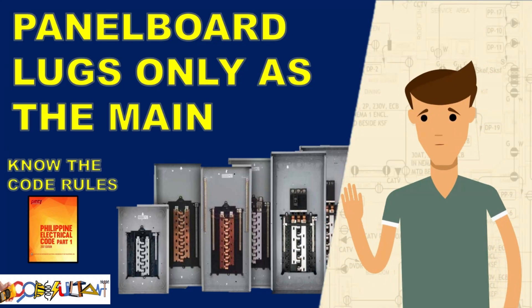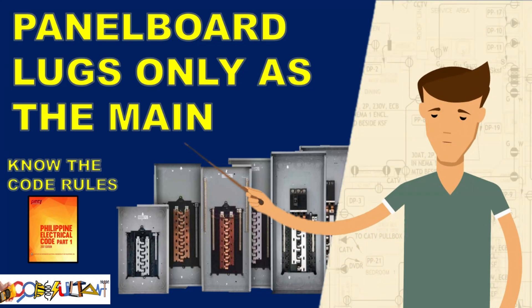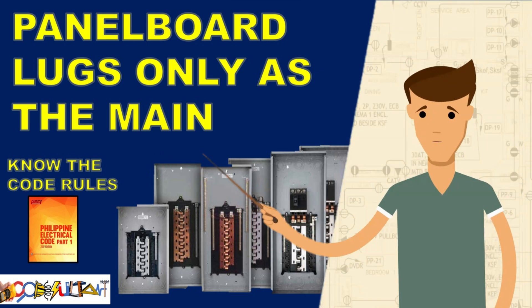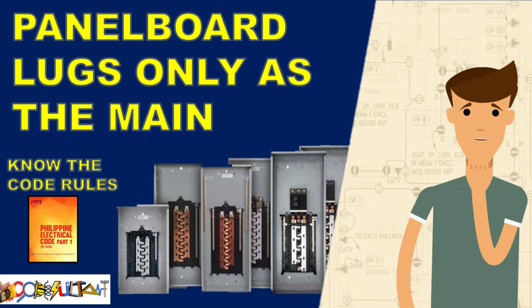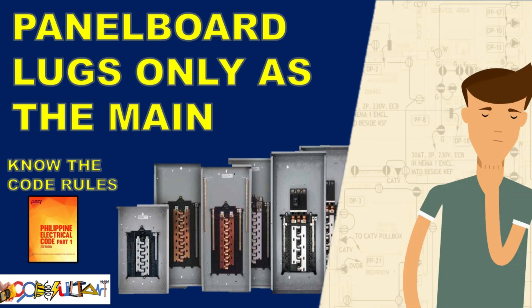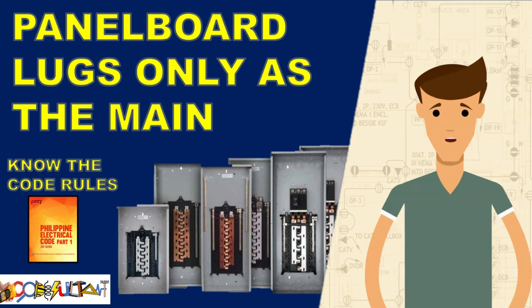Hello everyone, and welcome to the Codesultant channel. Today, our topic of discussion revolves around the use of lugs as the main connection in a panel board. Specifically, we will explore whether this practice is permitted by the code and, if so, where and what are the relevant rules. Without further ado, let's get started.